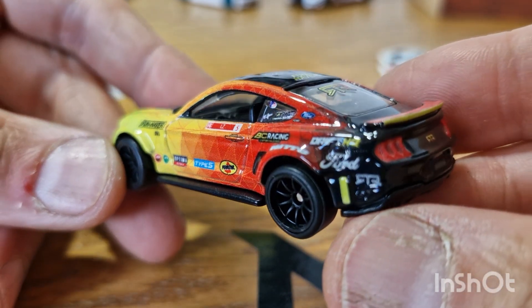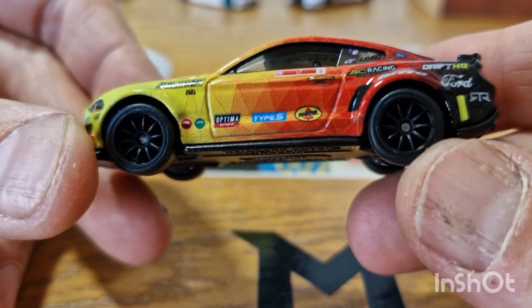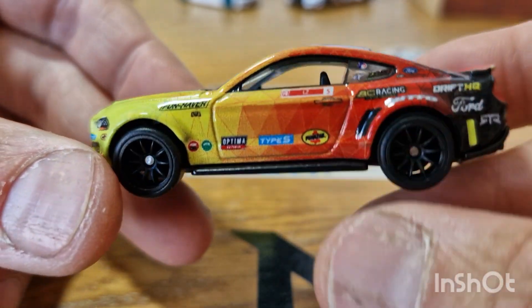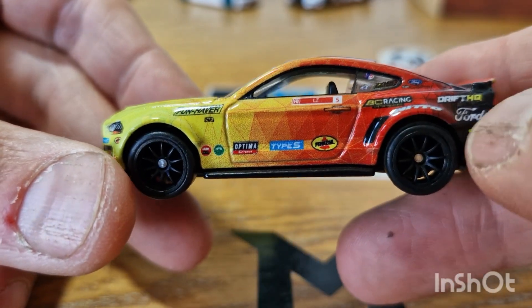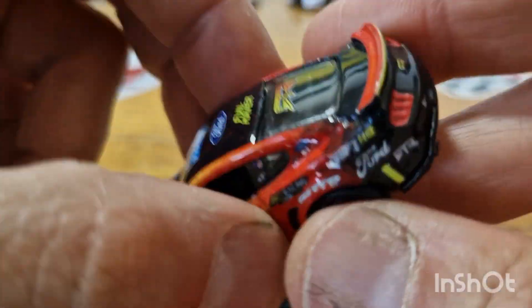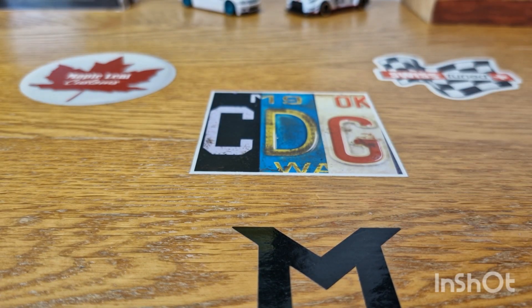Got Ford there on the back. So that's going to be piece number two. I don't know enough — I don't think this is a real race livery, it's probably a made-up thing. Maybe I'm wrong. So you get the idea: it doesn't have to be a true race car.